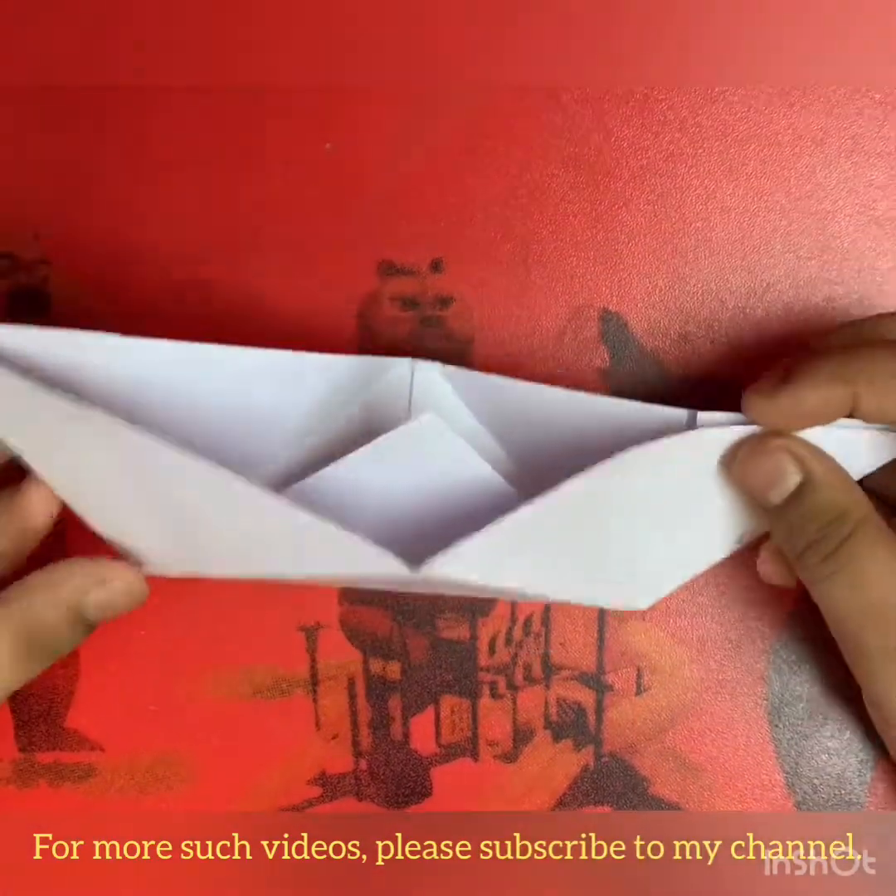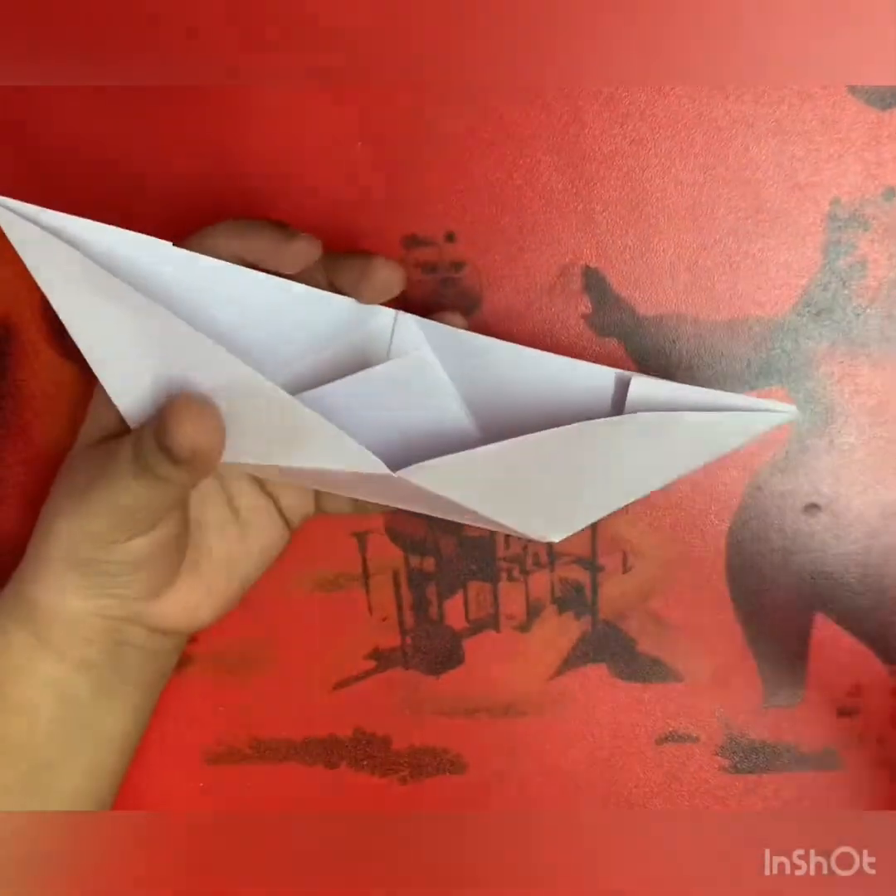When you open it a bit, your paper boat is ready. Friends, make this boat and float it on water — it must be fun! For more such videos please subscribe to my channel, like my video and share it with your friends. Thank you, bye.